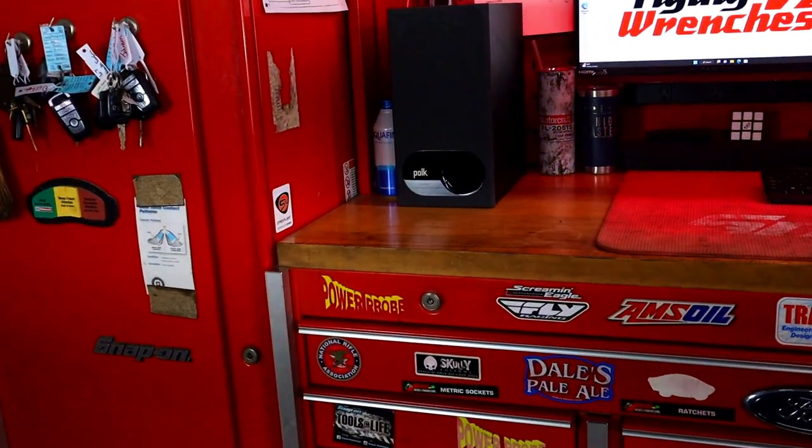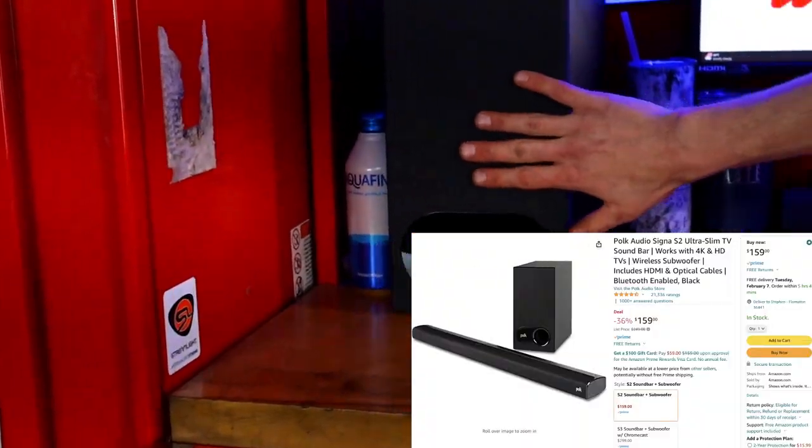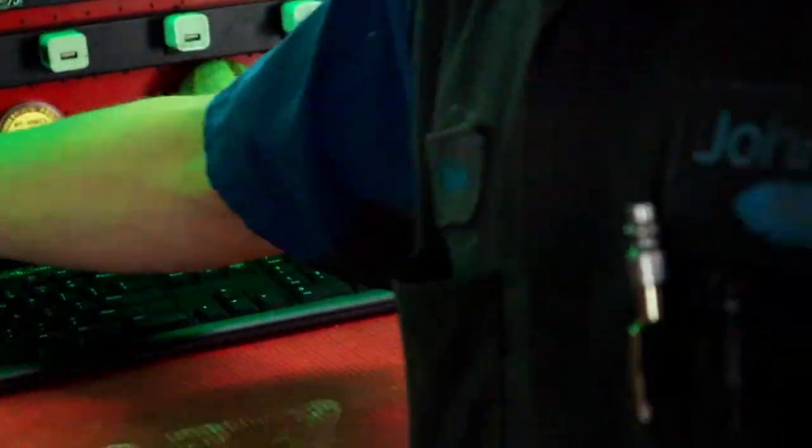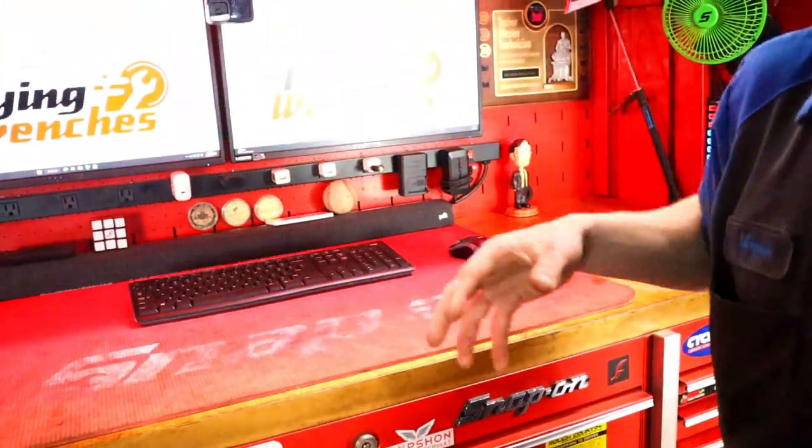So the sound system is actually made for home theater. I have a sub right here and my soundbar right here. This is all wireless Bluetooth — all I had to do was run one cable down to the side for power. The only downside is the same Bluetooth issue with the metal enclosure, but the range is awesome. I've driven cars way out in the parking lot and my phone never disconnected. This sound system will definitely piss off any service writers or co-workers if you like music like I do.